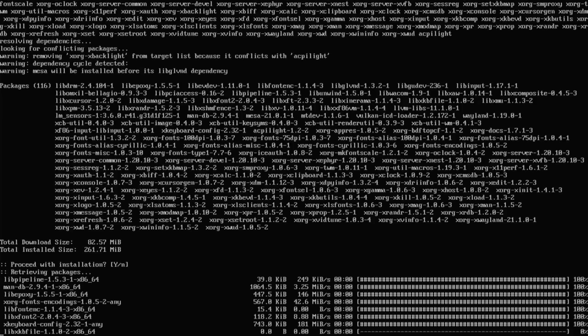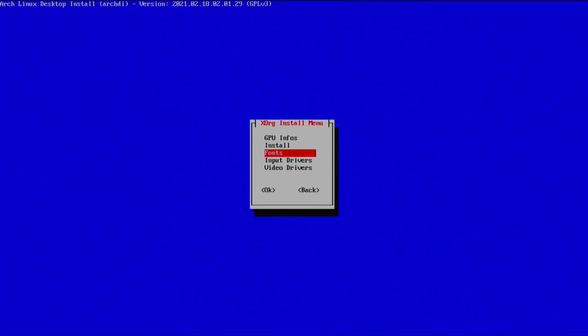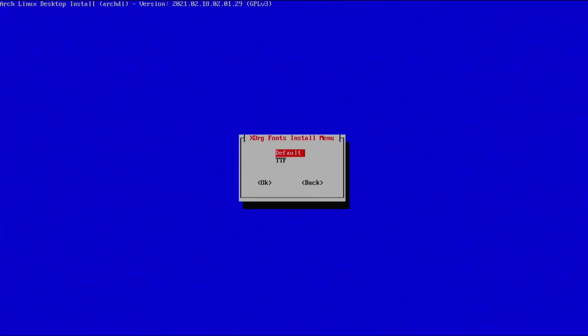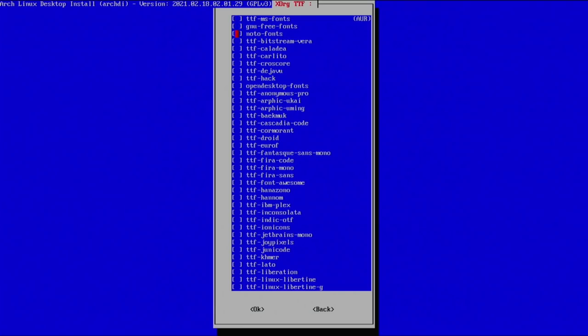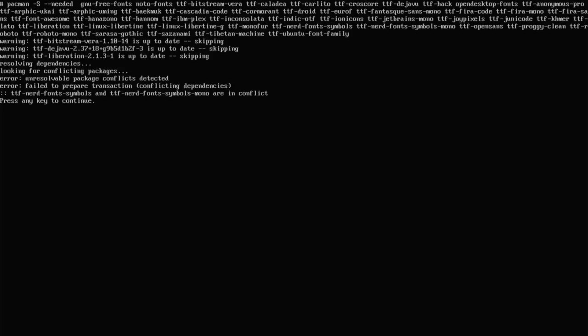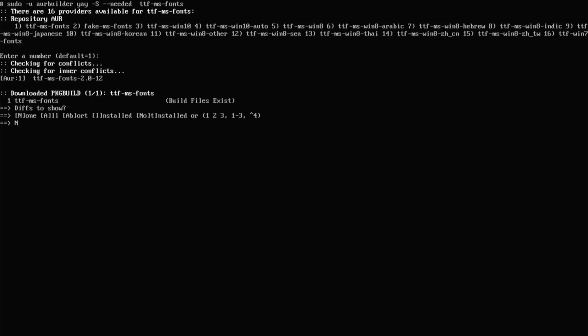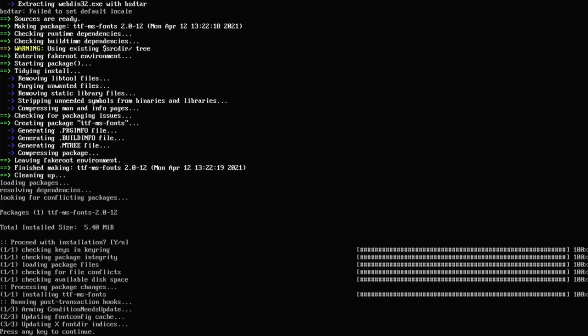Hit yes and proceed with installation. Next, go to fonts — make sure they're all selected and install them all. Going down to TTF fonts, we have a lot more choices. One of the more important ones is TTF MS fonts — this makes it compatible with Microsoft documents so you can open them without getting squares everywhere. I'll go ahead and select everything and install all of them. Note that TTF nerd font symbols and mono are in conflict — let's get these from the AUR and deselect the conflicting mono one.